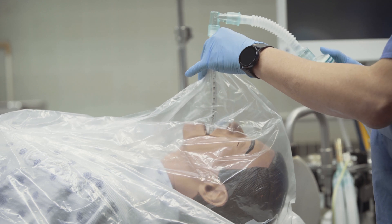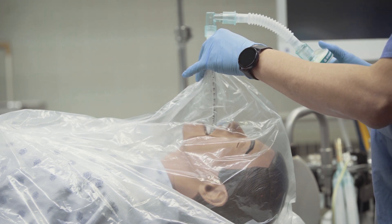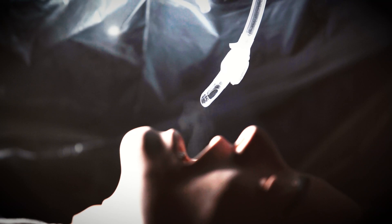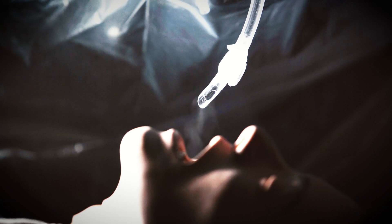Here we use small droplets generated by a nebulizer to demonstrate the principle of containment of droplets using suction through the trachea tube. Although there are limitations to this demonstration, this negative pressure model shows that the risk of small droplet exposure during extubation can be reduced.